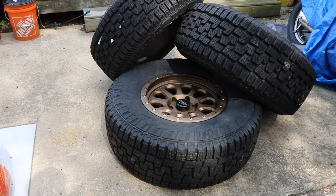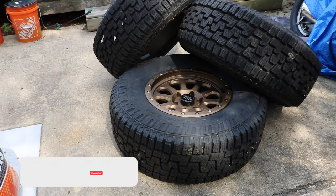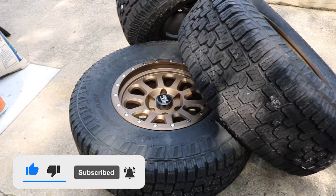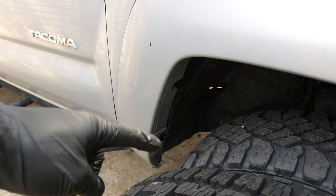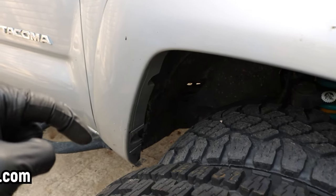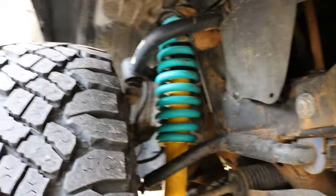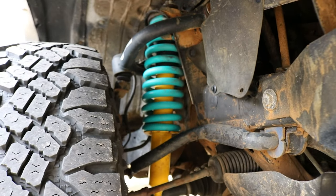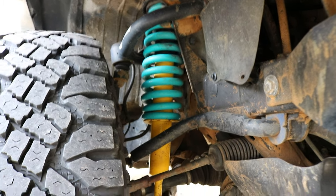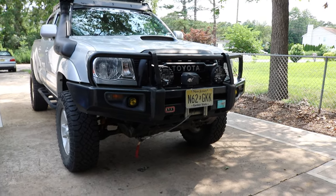Alright guys, now I'm going to fit these tires and wheels on the truck with the existing setup. I have details on my current suspension setup linked in the description below. To give you a quick recap, I have the cabin mount chop done and I sell those chop plates on my store at store.kflow-crib.com. I have the Freedom Off-Road upper control arms and the Dobinsons suspension setup, which is basically the Dobinsons shocks with extra heavy-duty coil springs. Now let's install those new tires and see how they fit.